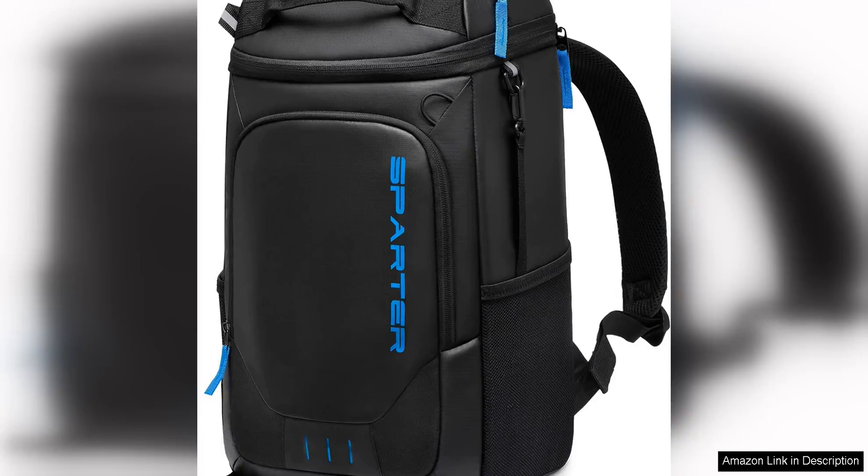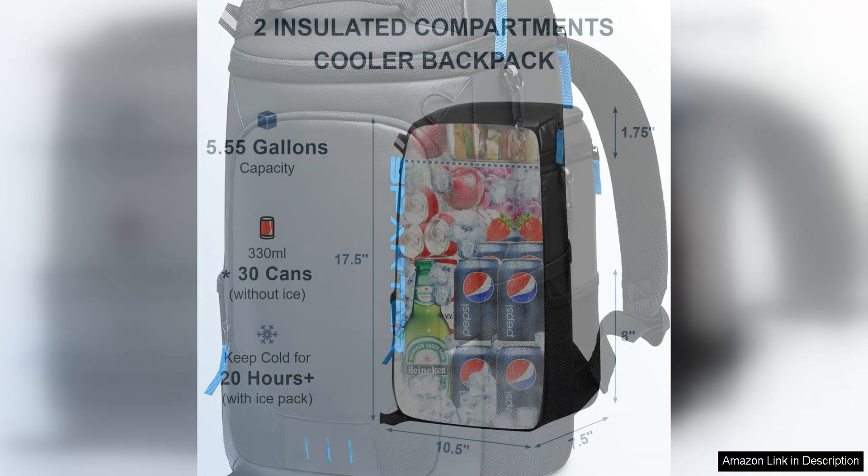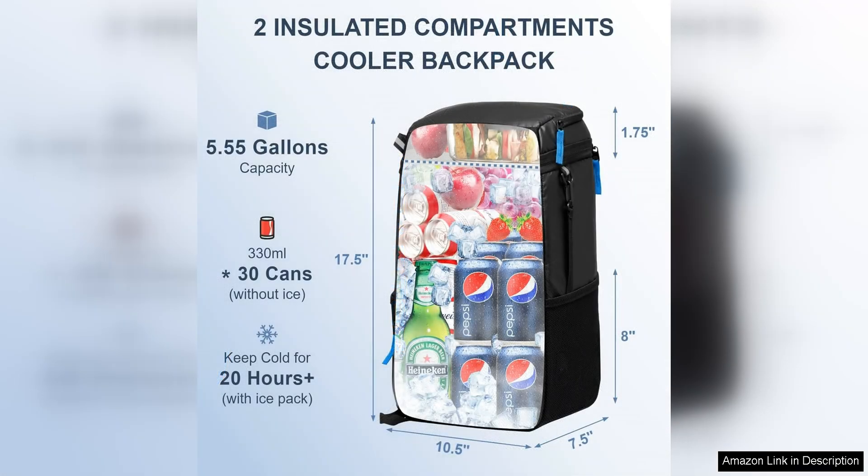The backpack cooler insulated leak-proof 35 cans is a versatile and practical option for anyone looking to keep their food and drinks cold while on the go. With two insulated compartments, this backpack cooler offers plenty of space for all your perishable items.